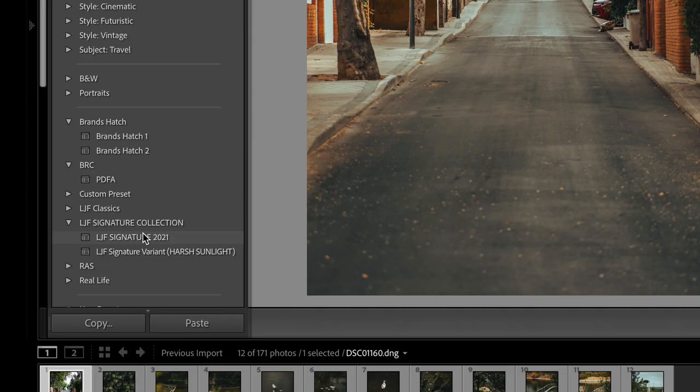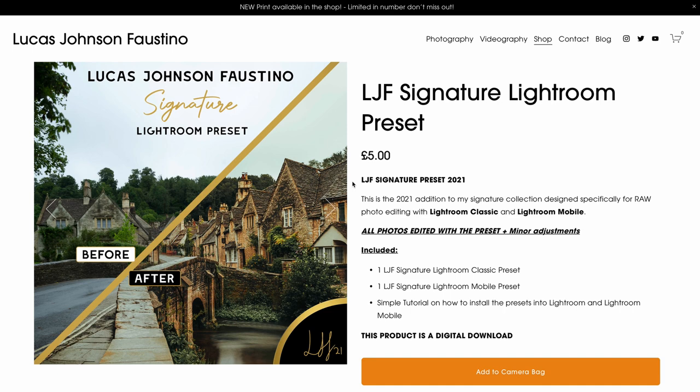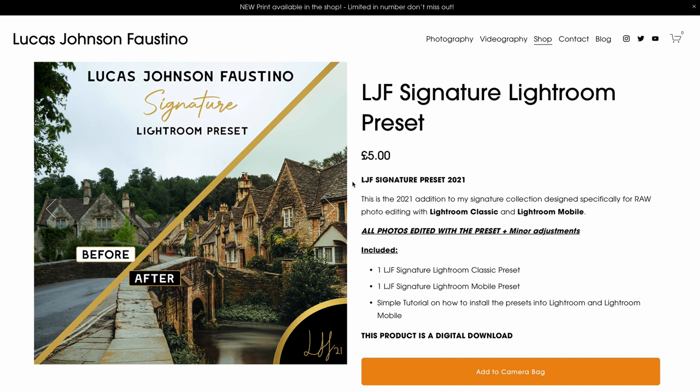I'll then go through the shots one by one, beginning the edit using my signature Lightroom preset, which you can also download from the link in my description. It's an excellent base to start off my edit from. I'll often then correct my exposure, shadows, and highlights where necessary, then go down through all the Lightroom adjustments and have a little play to see what I'd like to change to make the image look as best as possible.